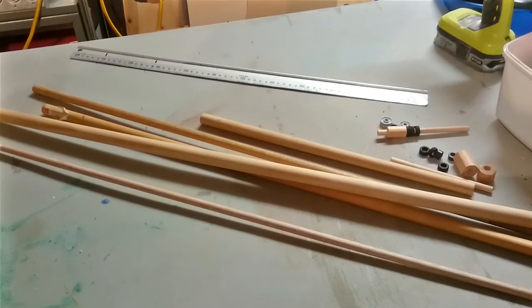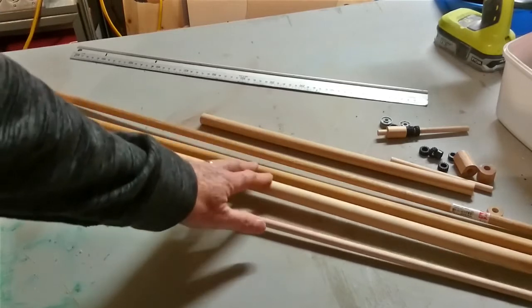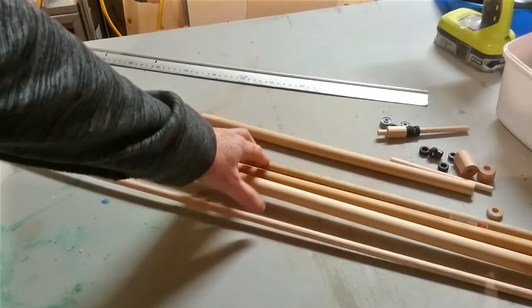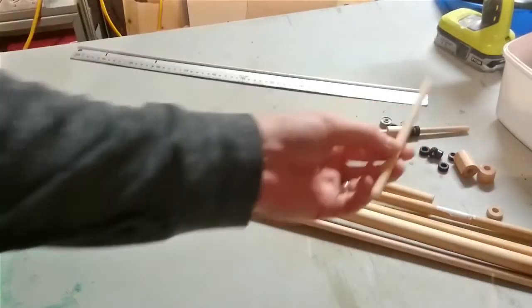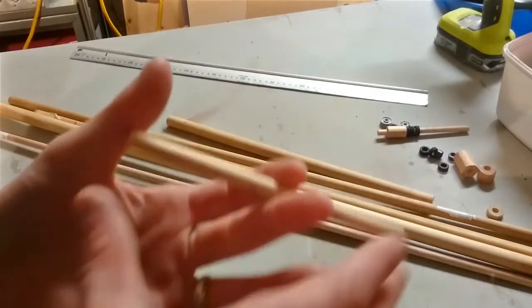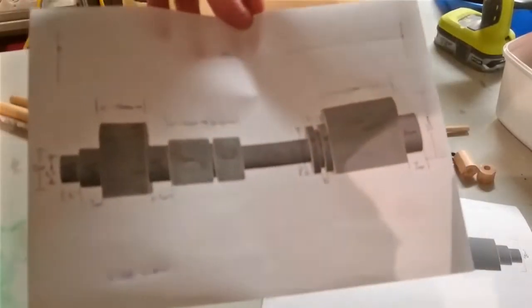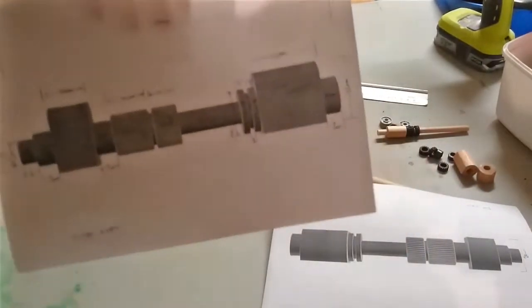You're going to need a varied amount of different sizes of dowels: 16mm, 14mm, maybe 10mm, 12mm if you can get it, and definitely 8mm dowels. These two bits will be the basis of the actual structure, and they're 125mm long. This is what we're trying to achieve. I've worked out the measurements for you — these photos with measurements are on our Facebook page and also in the links below.